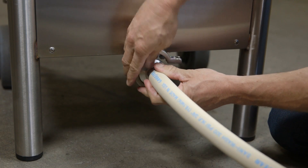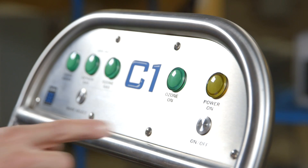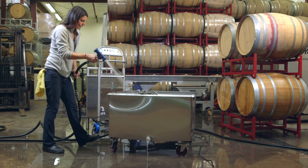Simply connect an inlet supply hose and outlet supply hose with desired application attachment and turn on the water supply. At the user interface panel, press the on button, then select the ozone water mode and you're ready to disinfect with the power of ozone.